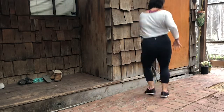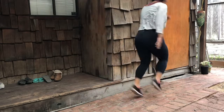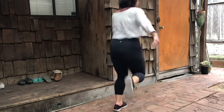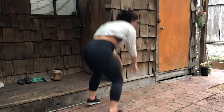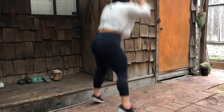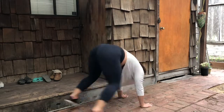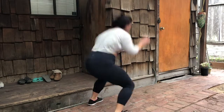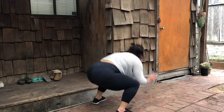Our first exercise will be modified burpees, or as I like to call them, bitch burpees — which, instead of a push-up down below, you're just going to jump out and jump up. I'm going to do about 15 of these and then move on to the next. Try to keep your heart rate up and do these as fast as possible, but also watch your form. Form is crucial.